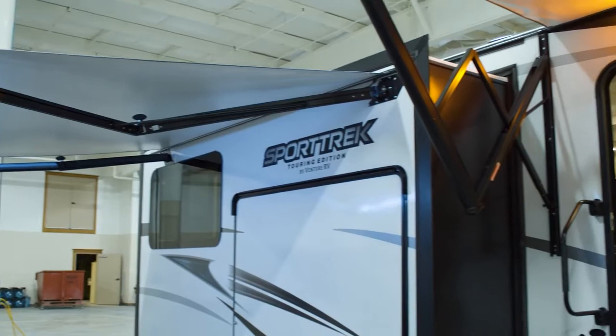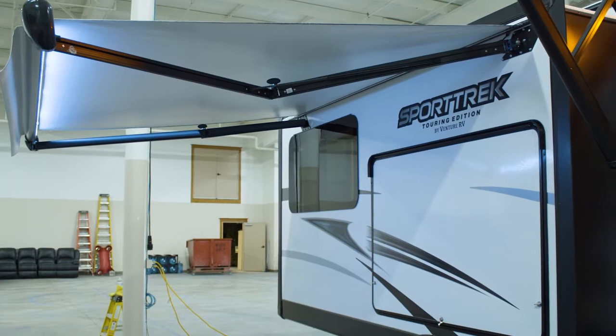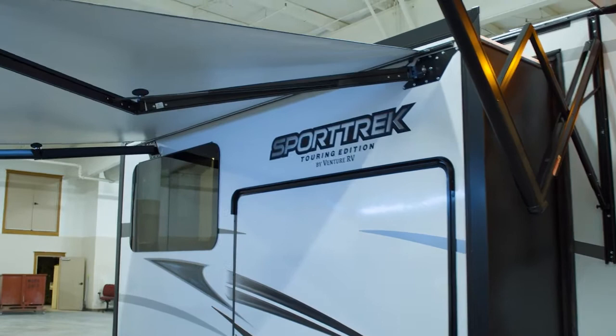This floor plan — we wouldn't be able to put an awning on it and have that big of a baggage door and window, so we use the legless awning there. Also, whenever you have a slide-out and there's an awning, we do the legless so you don't accidentally run into the legs or bump it.